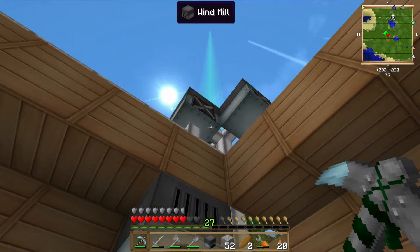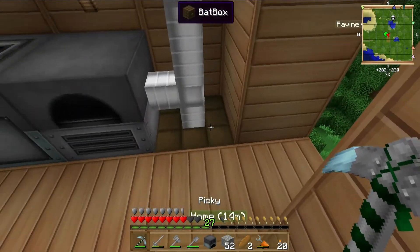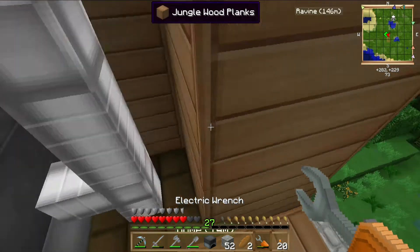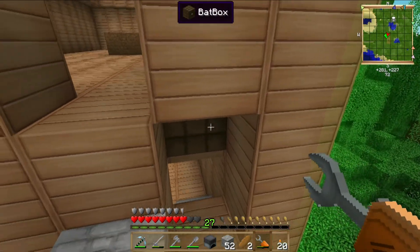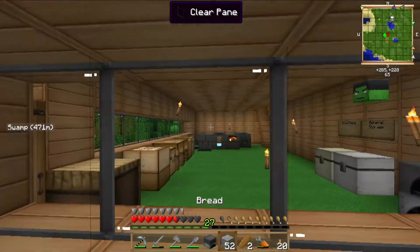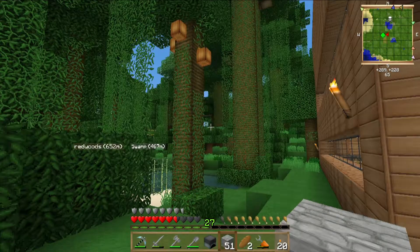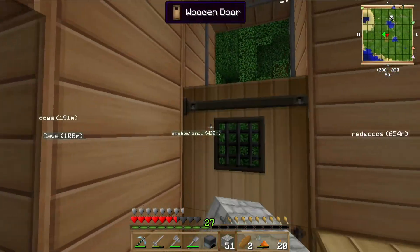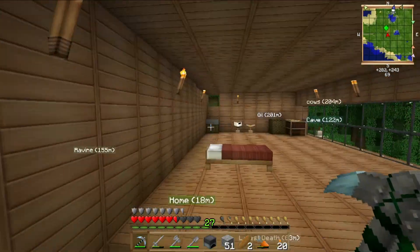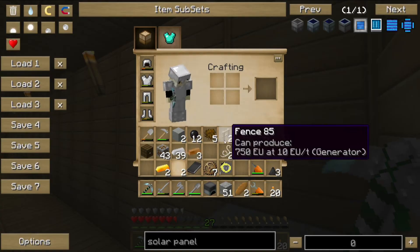Wait, what? I don't understand — you should be getting power. Oh — darn it. What happened? Where'd it go? Got my bat box.